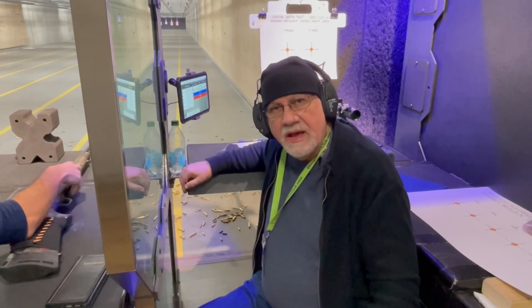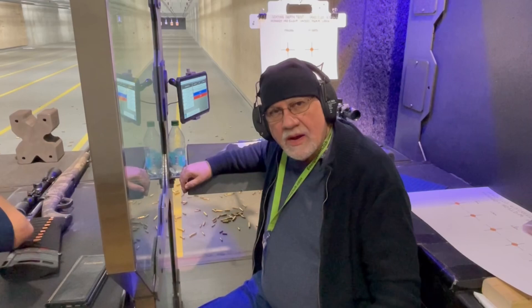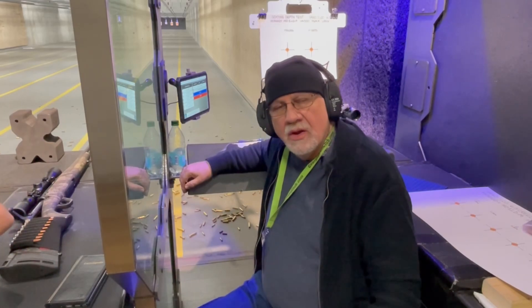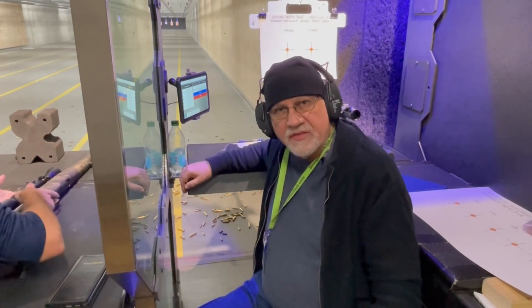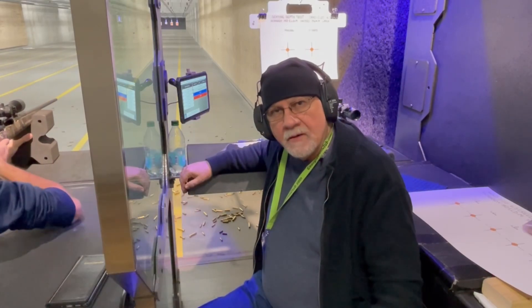We'll be shooting at 100 yards. As always, you're welcome to enjoy the music while I fast forward through my shooting, or you can skip forward to the results that follow. We will be shooting two separate targets in this study. Stay tuned.